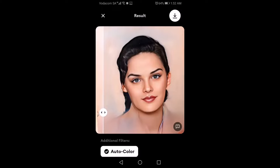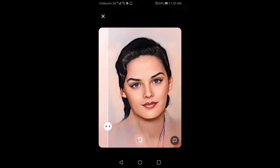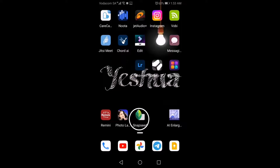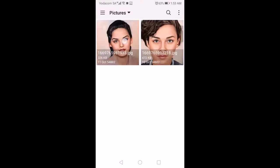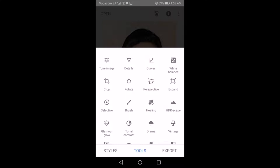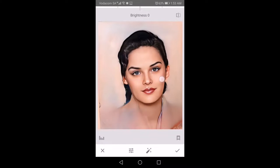Now we're going to take it over into Snapseed, which is a free program from Google — you can get it on the App Store. Remini and Photolab are subscription programs that you've got to pay for, so if this is something you need to do on a regular basis, possibly you could invest in it. You could also use Affinity Photo, Photoshop, or whatever instead of Snapseed.